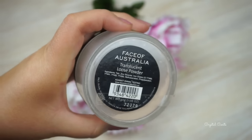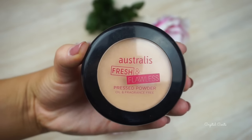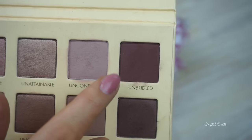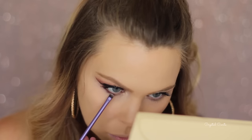As per usual, setting it with my Face of Australia Translucent Loose Powder, pressing that into the under eye area and everywhere else where I placed the concealer. I'll set the rest of my face with the Australis Fresh and Flawless Pressed Powder in Darkest Brown. I'm going to finish off my eyes by taking that deep maroon color on my lower lash line, smudging it out with a tiny little brush, and I'm not going to take it all the way along the lower lash line.